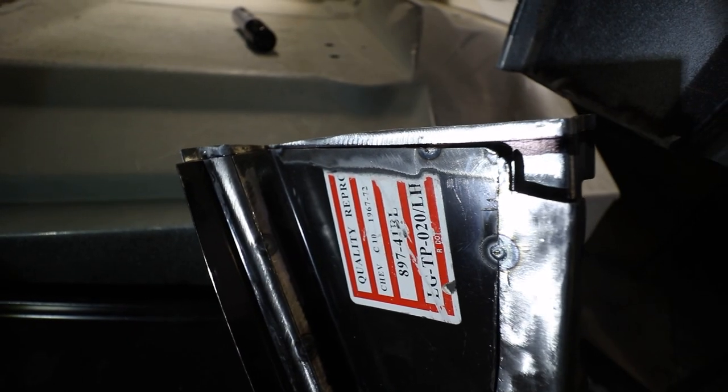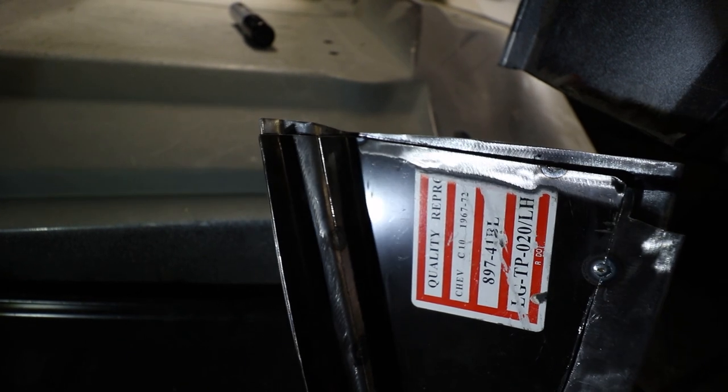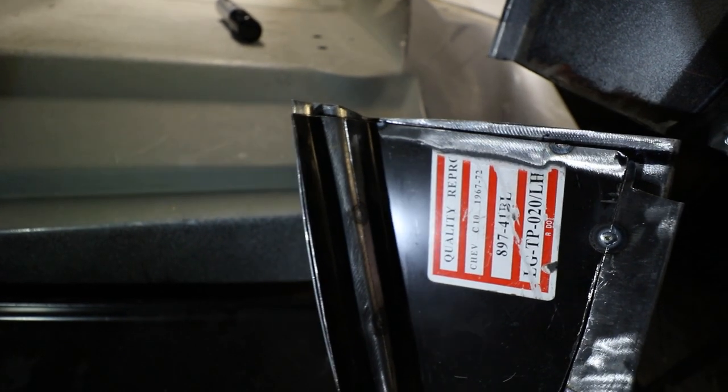If you look closely, you will see the Sharpie and then the scribe line, and it's pretty dead on to what the old panel was.